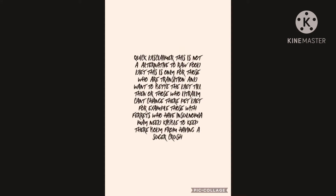Quick disclaimer: this is not an alternative to a raw food diet. This is only for those who are transitioning and want to better the diet until then, or those who literally can't change their pet's diet — for example, ferrets with insulinoma may need kibble to keep their ferret from having a sugar crash. This is for those who literally cannot take their animal off kibble.